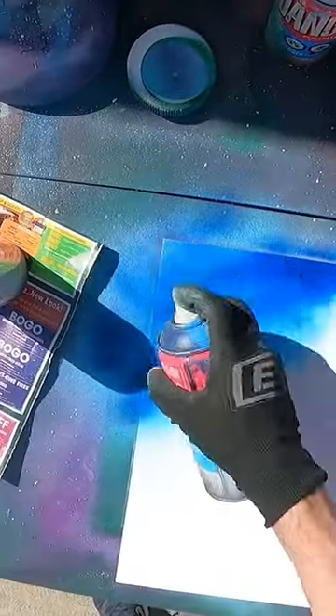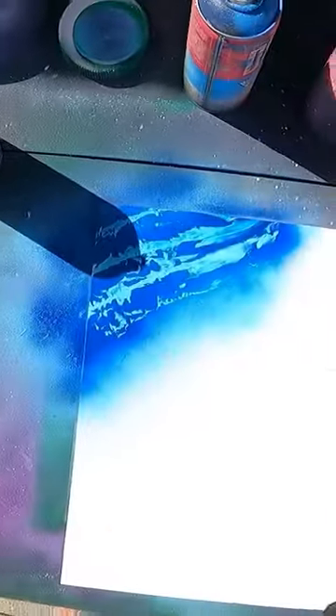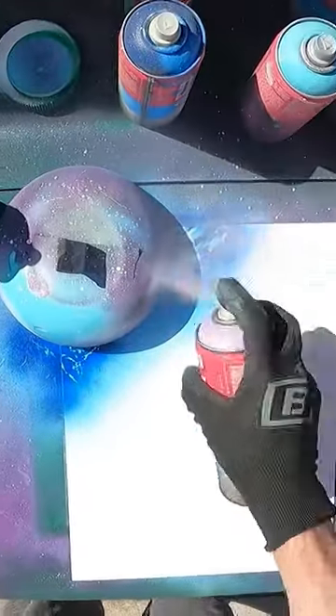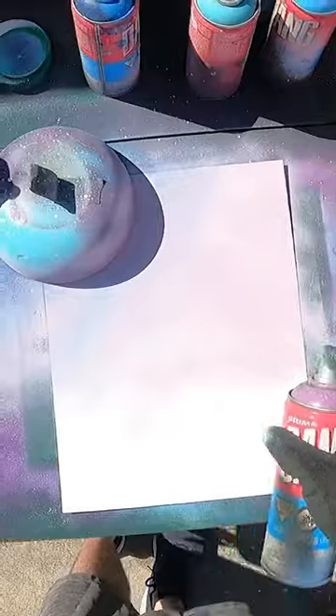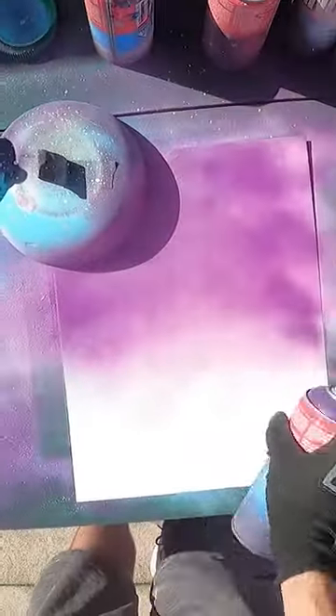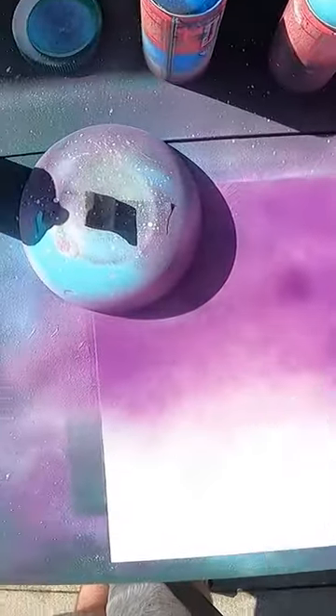Cover that with dark blue. Give it a little swipe. Give it another swipe. Cover that up. Now we're going to do some light purple. Now some other light purple. Darker purple. Finally the darkest purple.